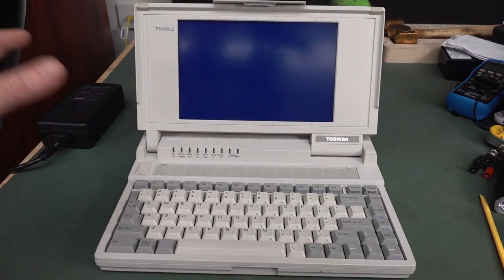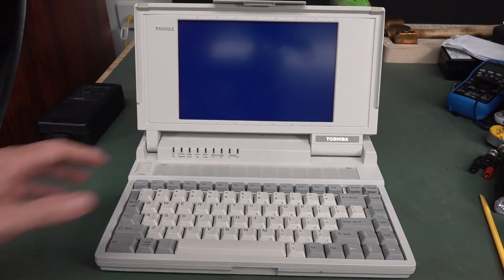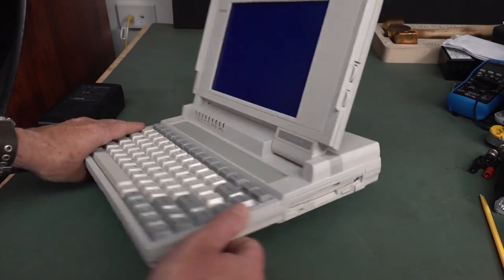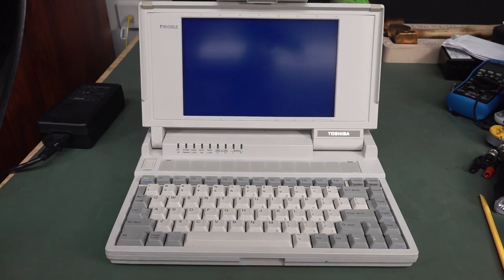80C86R processor running at 9.54MHz - yes, it was turbo. It's got 1MB of memory, a 3.5-inch 720K floppy, and it comes with a 20MB hard drive. So this was a serious bit of kit back in 1990. Everyone lusted after this one. It was so incredibly popular - the Toshiba T-1000 series of laptops.